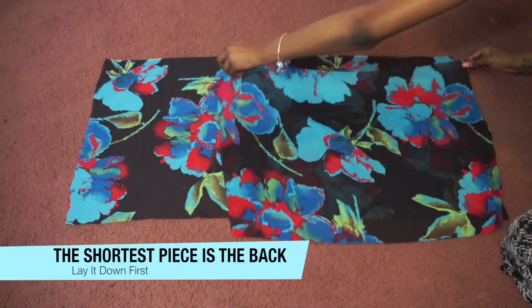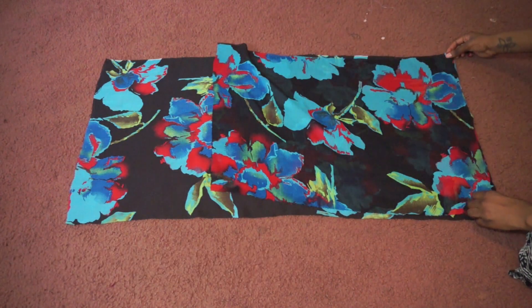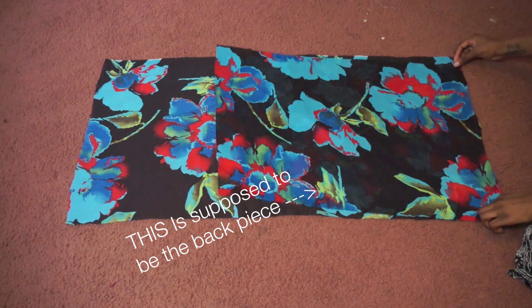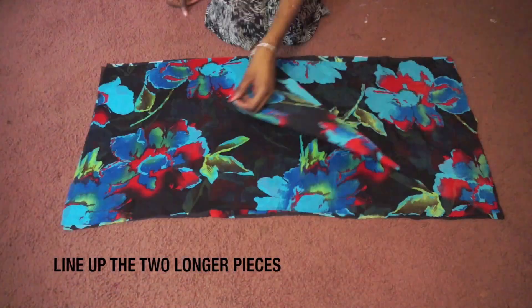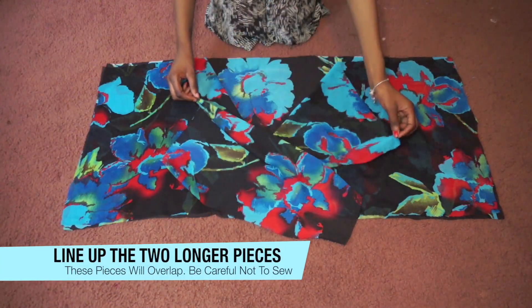Now you want to take your shortest piece and lay it down first — this will serve as the back of the kimono. Again I messed up and mixed around the pieces; I forgot to film the corrections but you'll understand what I mean. Then line up the two longer pieces at the edges. These pieces will overlap.